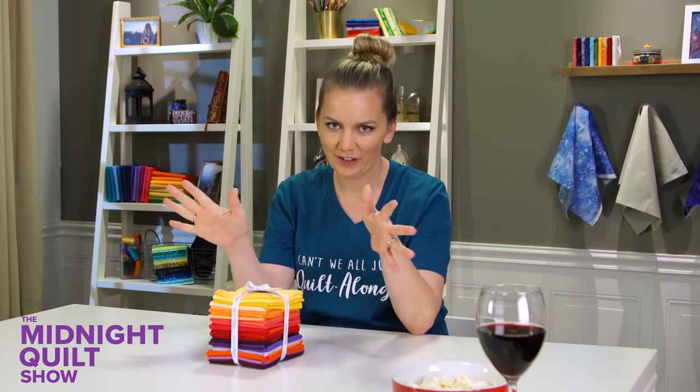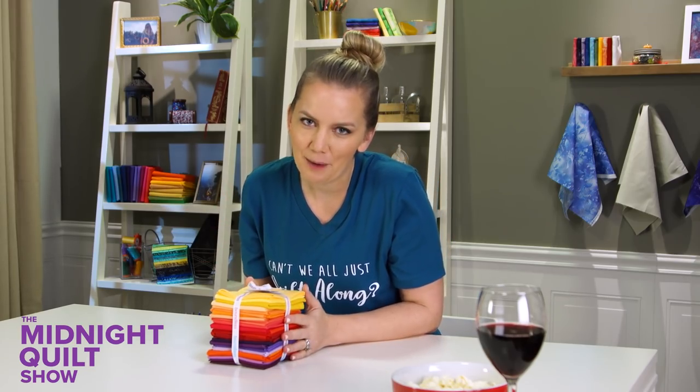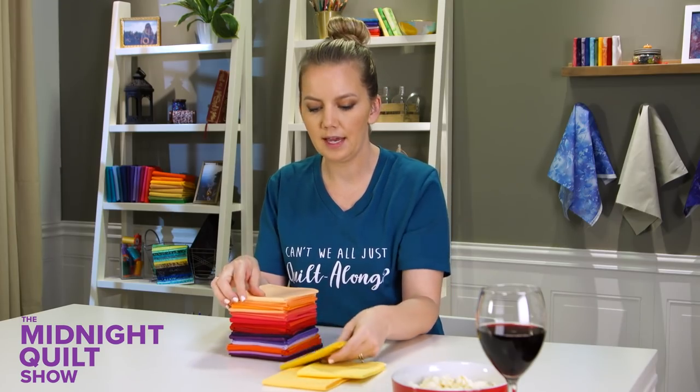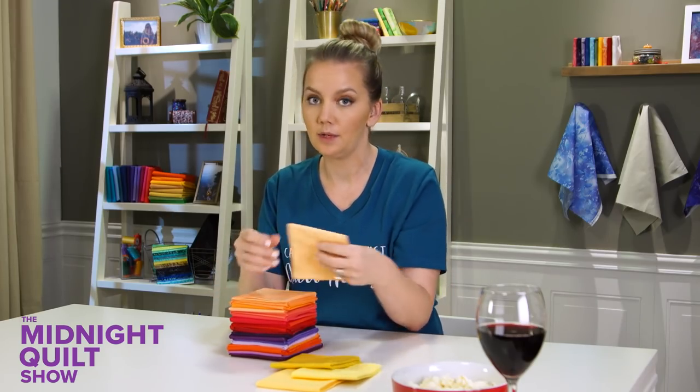This pattern is designed by Crystal Jackalwitz and it uses a fat quarter bundle and a background fabric to make this beautiful quilt. I only need 20 fat quarters, so I need to open this up and select the ones that aren't going to make the cut. I'm going to lay them out and keep my options open — I can't commit right off the bat. I have to see what's out there first.